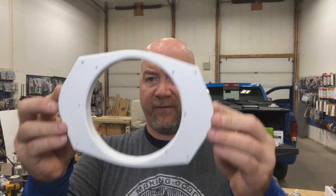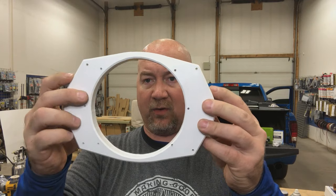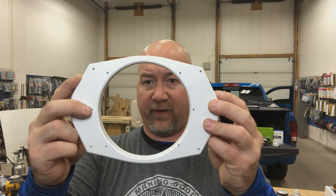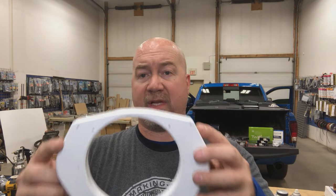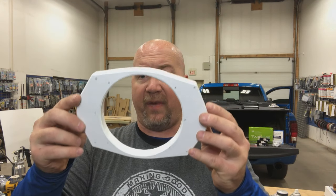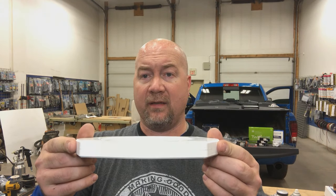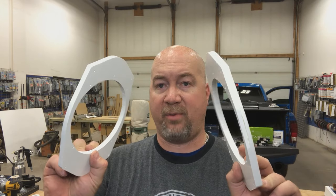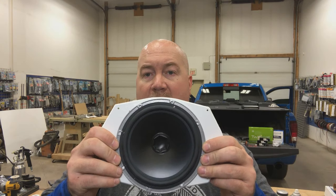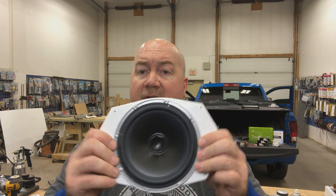Here is our finished project — we have all our mounting holes transferred over for the speaker to mount to, and our mounting holes transferred to actually mount this plate to the truck. Through the magic of video editing, we now have two perfectly fabricated replicas, which of course will allow us to mount our JLC5 in the factory location. I'm going to send those two out for paint while I start working on the factory three-and-a-half-inch tweeter location.